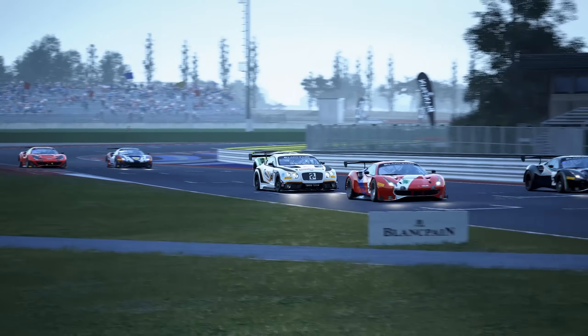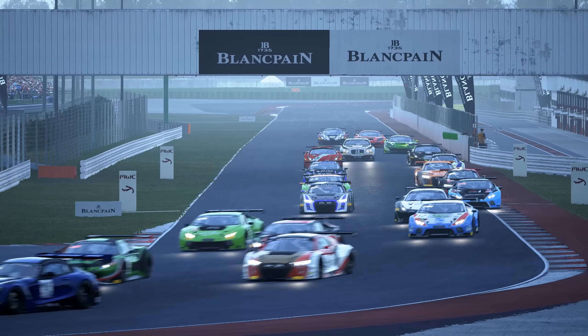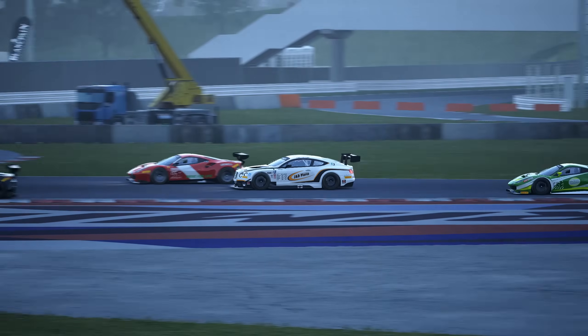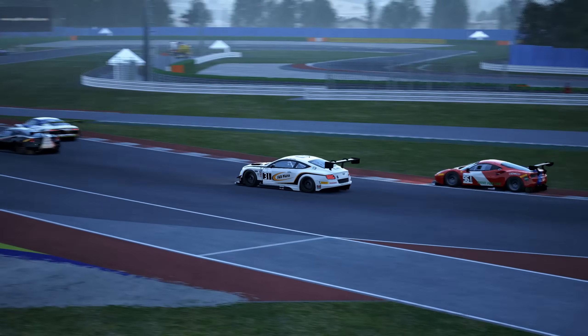The suspension in road cars is tuned to provide a combination of handling, comfort and safety. However, in a race car, the suspension has one overriding goal: to maximise the surface area of the tyre in contact with the track at all times. In this video we're going to take a look at three settings that determine how the tyre interfaces with the road surface — toe, camber and caster.